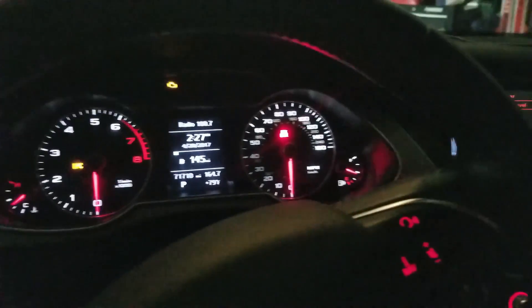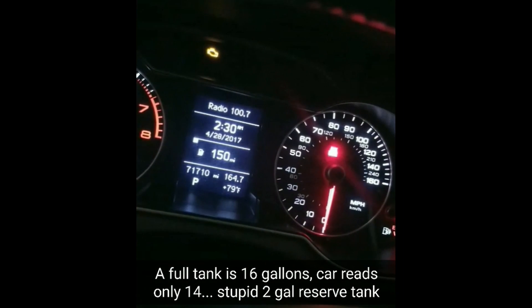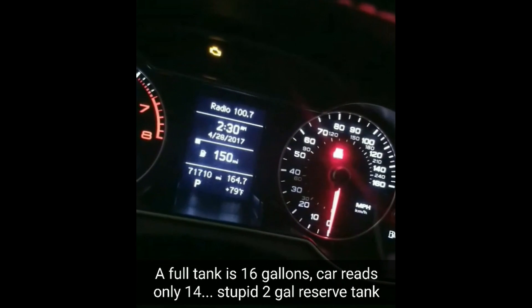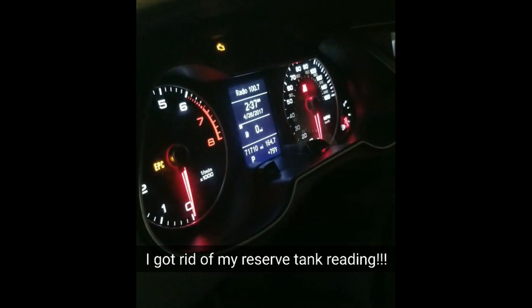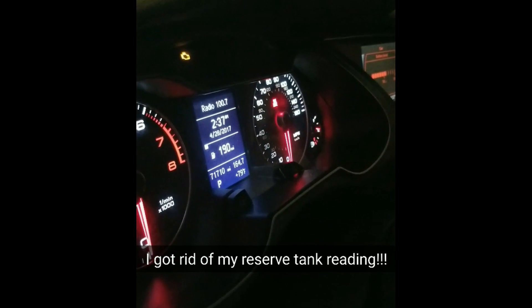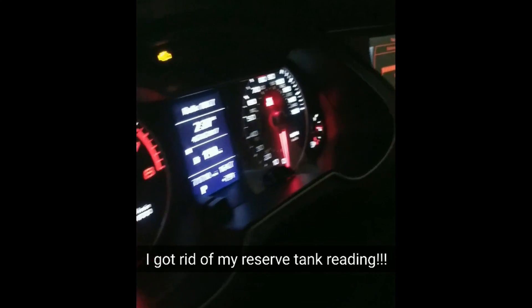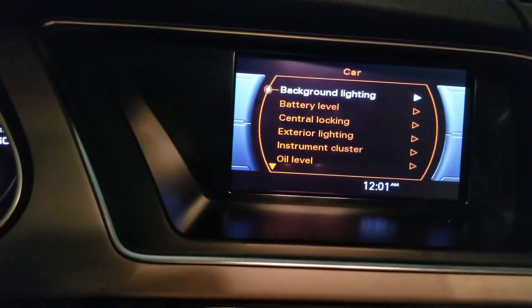I'm going to cut to just showing the fuel gauge and digital value change, since I'm removing the fuel reserve tank reading so I can get the full accurate measure. Now I'm at 190 — that's the correct mileage I was looking for. Perfect.